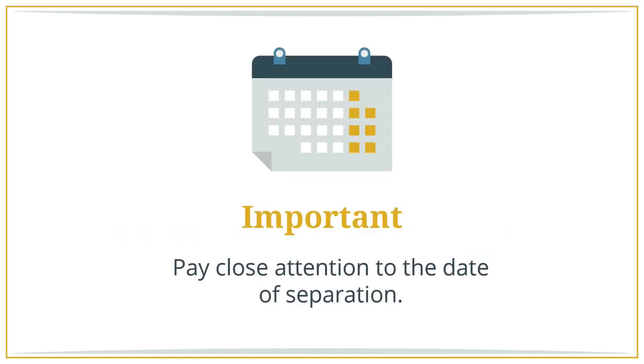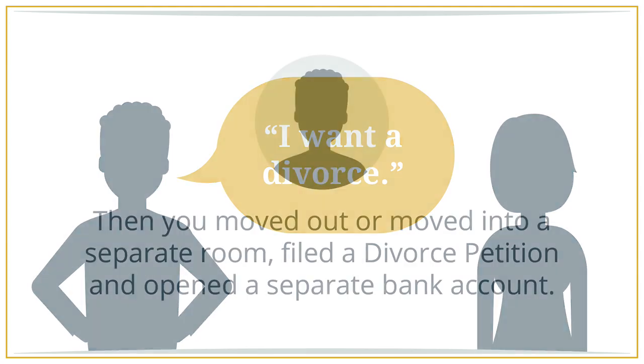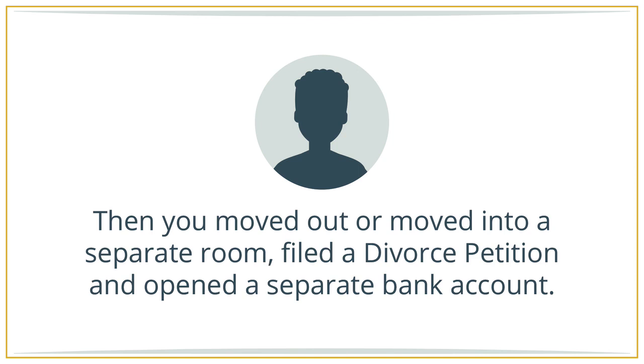Pay close attention to the date of separation. This is the date one or both of you expressed a desire to divorce and then demonstrated conduct consistent with the intent to end your marriage. An example would be if you told your spouse in couples counseling that you wanted a divorce and then you moved out or moved into a separate room, filed a divorce petition, and opened a separate bank account.